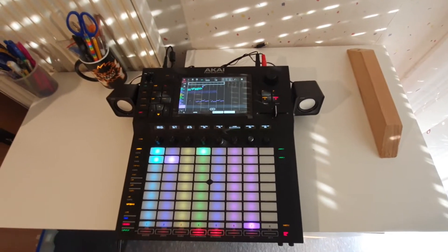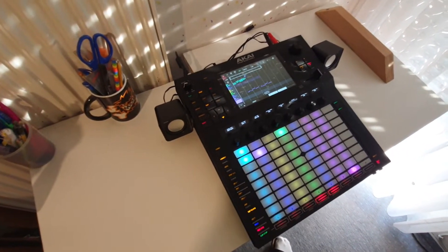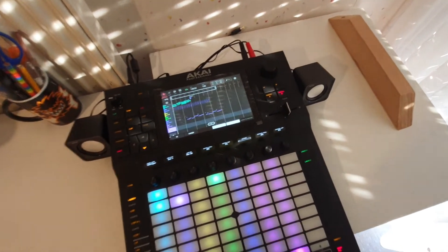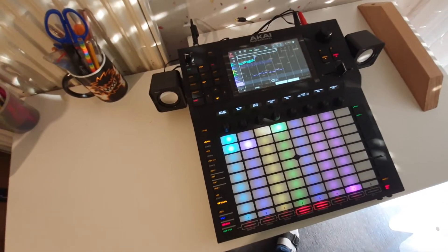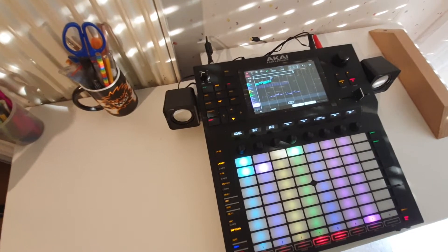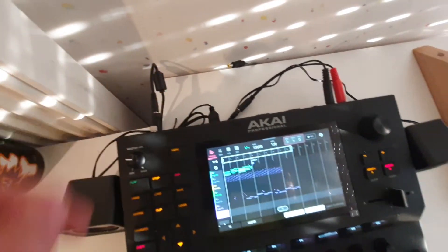Today I wanted to make a quick video about what you can do to make your Akai Force standalone. As you can see, I have two speakers here, and I haven't plugged in a normal power wire — I've got it running with a battery pack, a normal power bank.